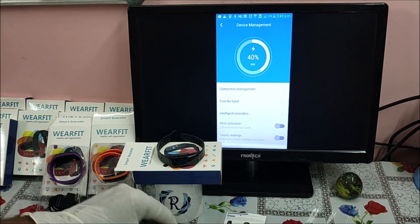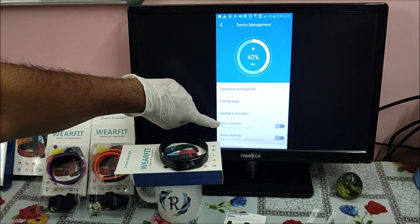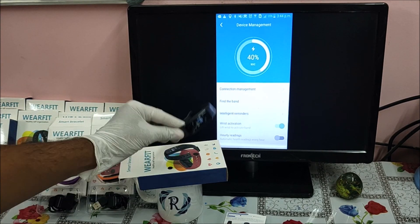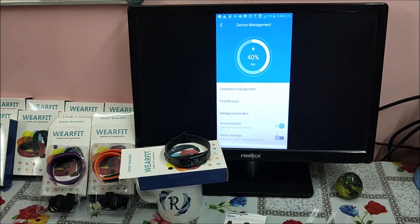One key important thing: to check the screen, you need to touch it to wake it up. There is also a 'Wrist Activation' option — lift your wrist to activate the band — which you can switch on. The Hourly Reading option, when switched on, makes the smart band keep checking blood pressure and heart rate monitoring after every hour, storing the records in the bracelet. When you connect the band to the application, it uploads the data and you can see the historical records in the app.